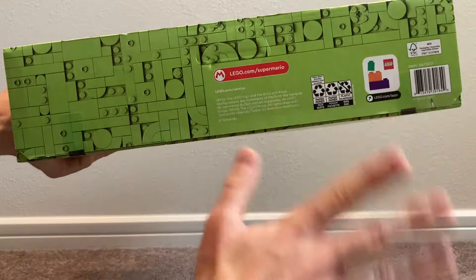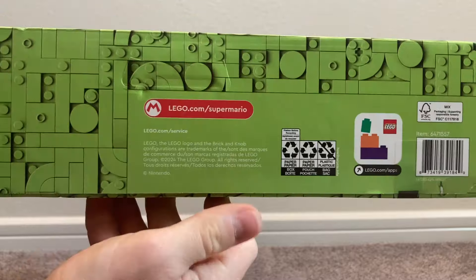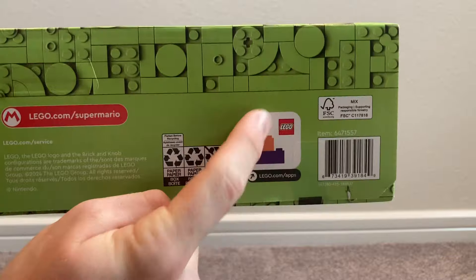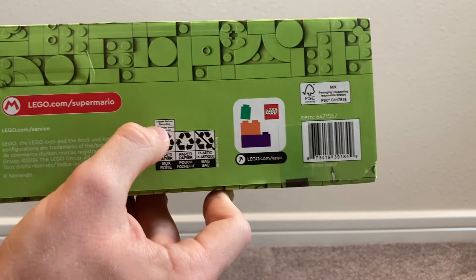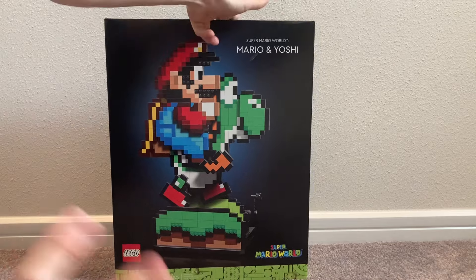On the bottom of the box there's a nice green background with the LEGO Super Mario website. It tells you when the set was made, when it was released, where it was manufactured, info about the LEGO app, recycling facts, and the UPC if you're trying to get this set. That covers the front box overview.